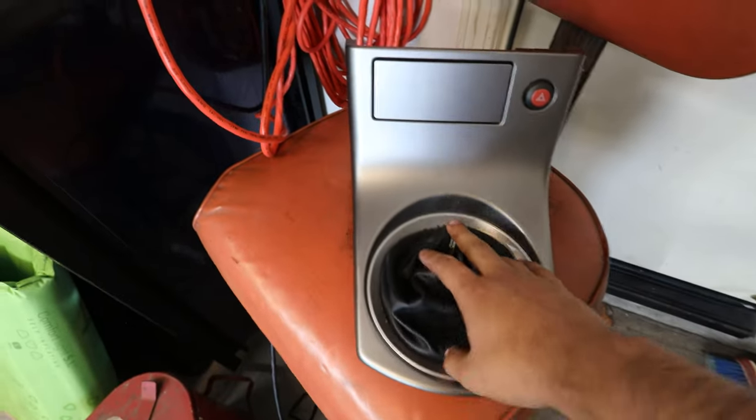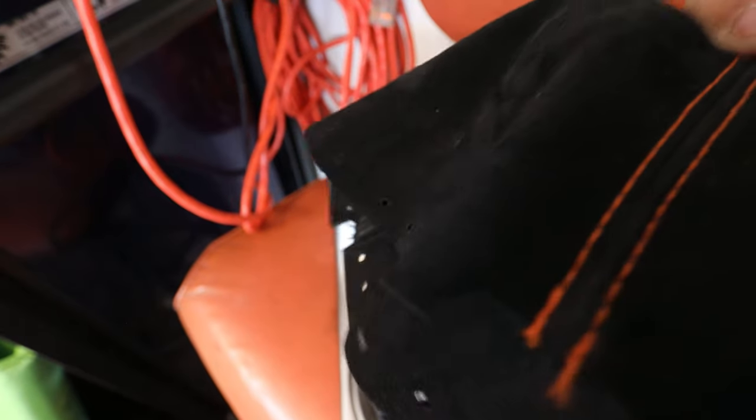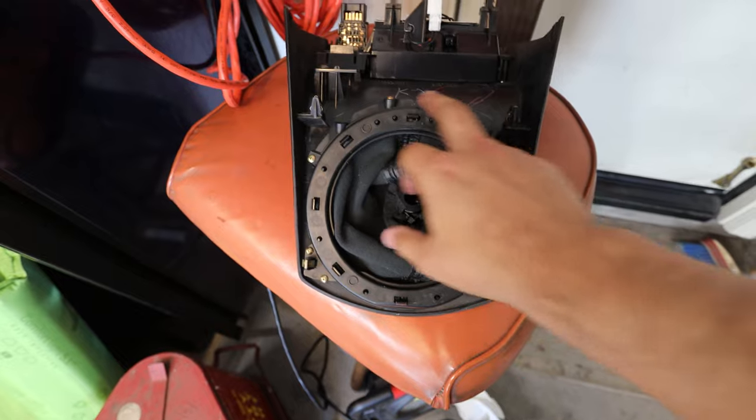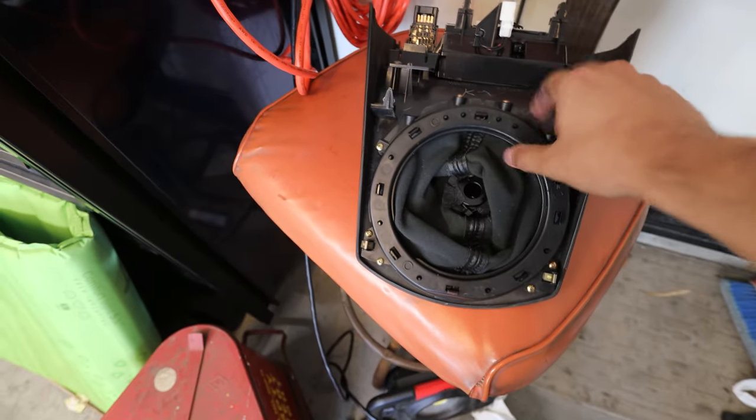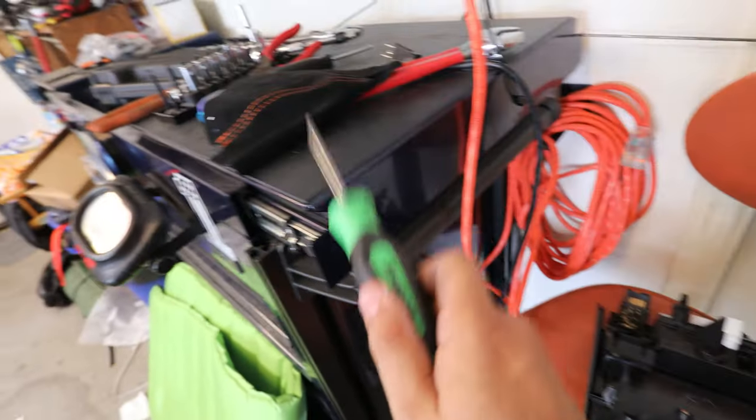Here we have the shift boot and we're replacing this as well. The new shift boot I bought has the hole cutouts ready to go — plug and play with the existing holes. All you have to do is take off a couple screws, remove the plate, and replace it with the new one. You'll just need a screwdriver.